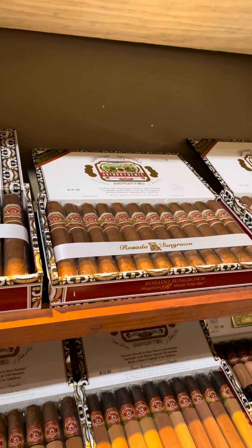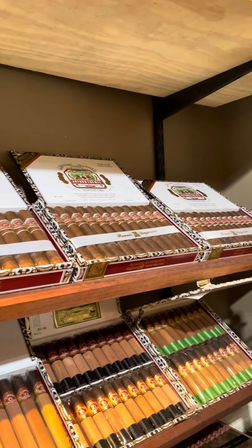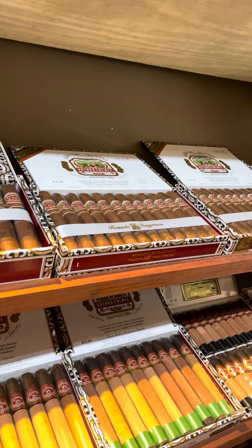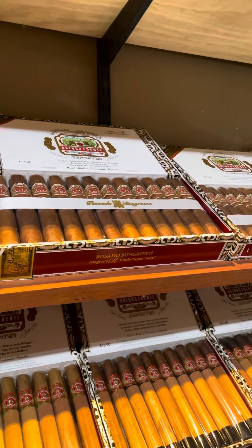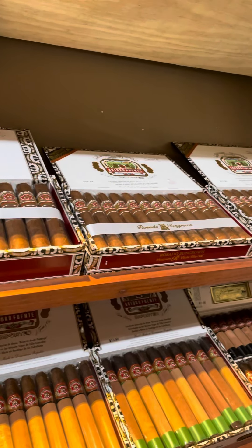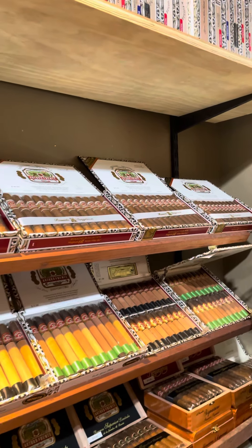Good old Rosado Sun Grown — certainly more popular than what I was expecting when we initially started that line. In fact, we only started with the Super 60s, which is of course a 6 by 60, and I did not expect that to be the most popular vitola out of all of them — more than the 56, the 54, or the 52. I was very surprised by that.